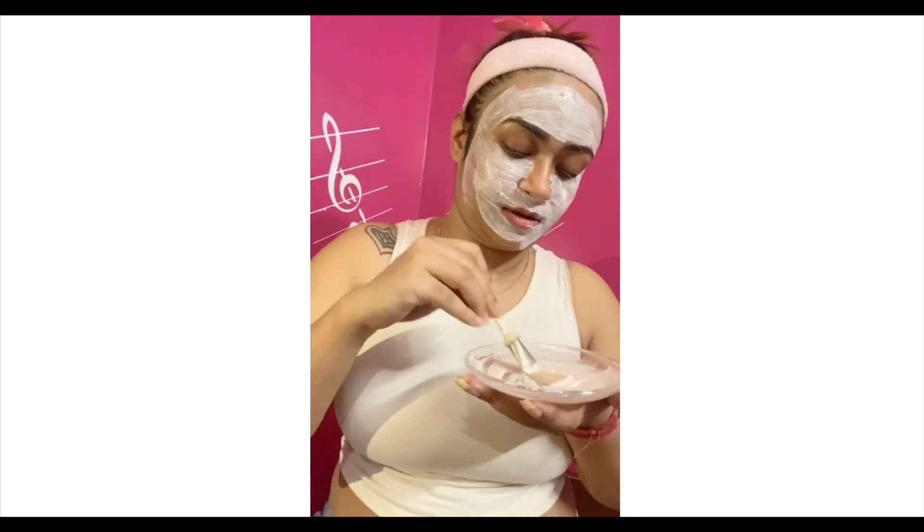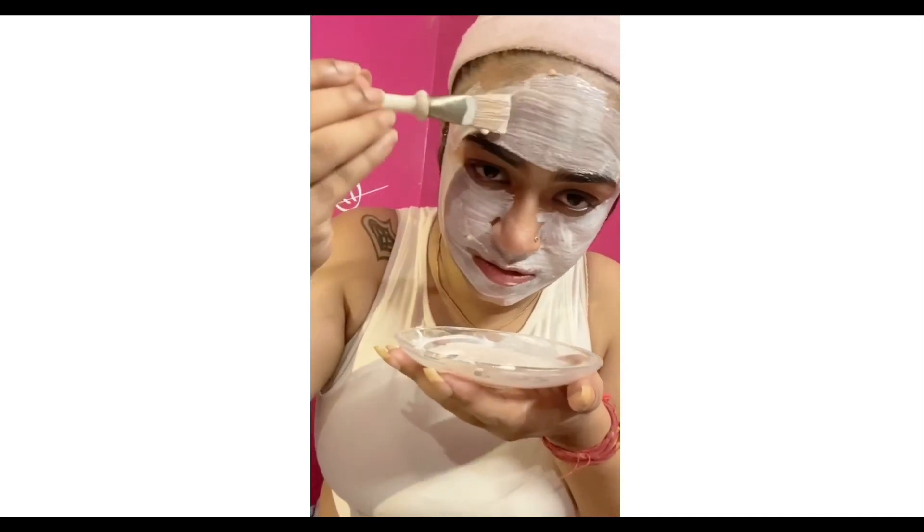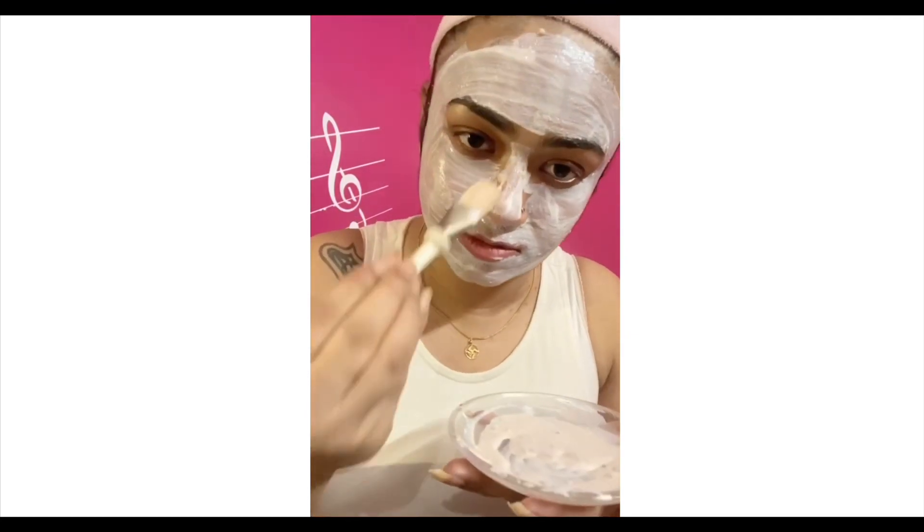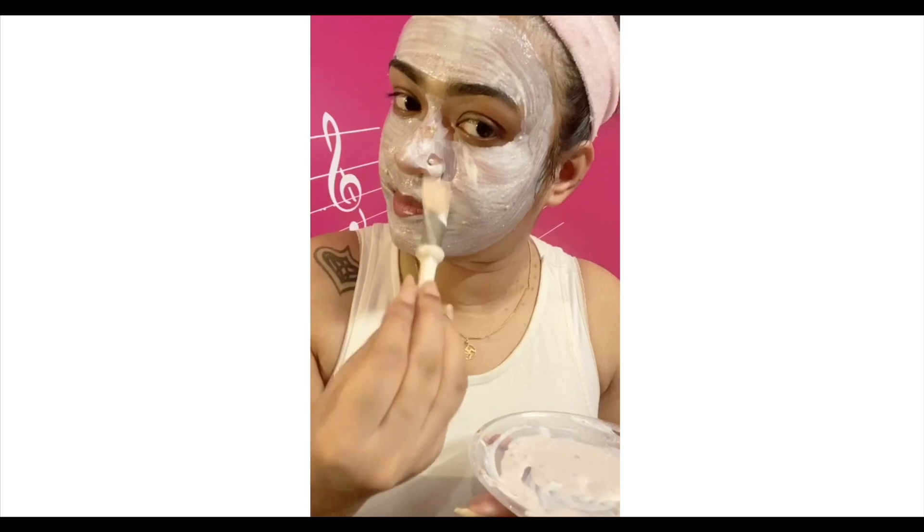You can also use this face pack for your dark underarms and dark inner thighs. If you use this gradually, your dark underarms and inner thighs will also lighten.